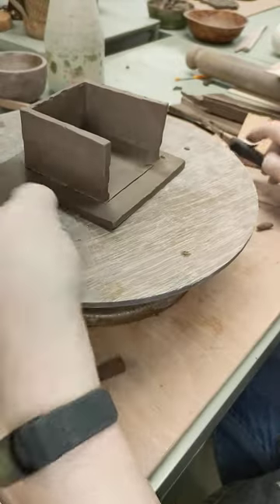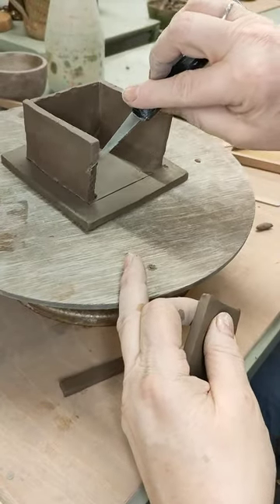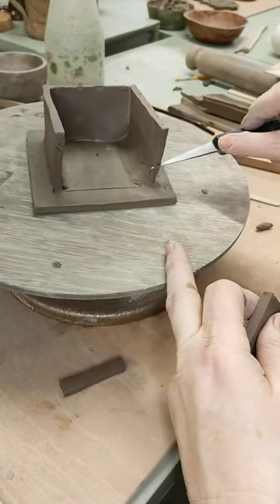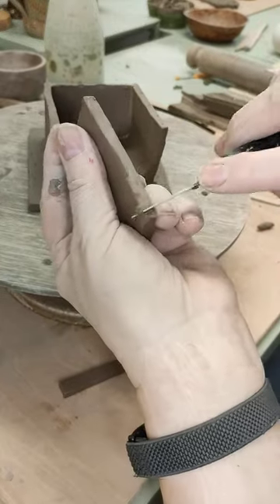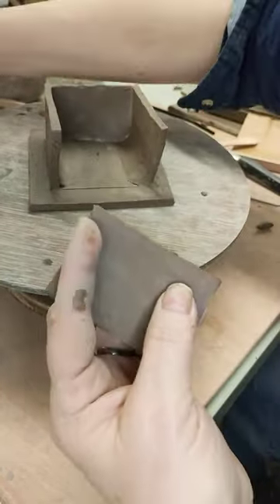Now let's do that on the other end. So this time try to remember where I have to scrape — all the way up there, all the way up there, all the way across the bottom. Put some slip on.